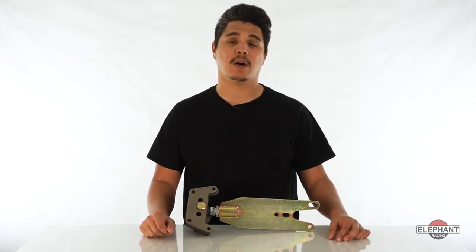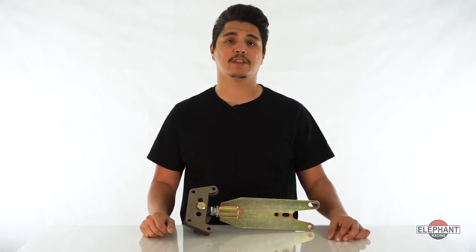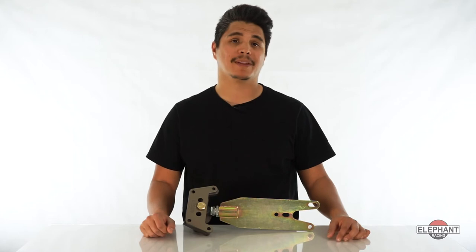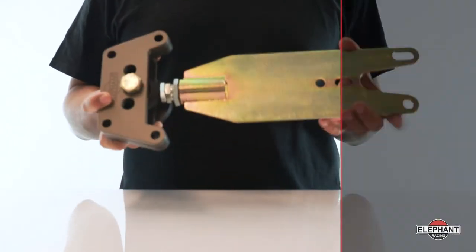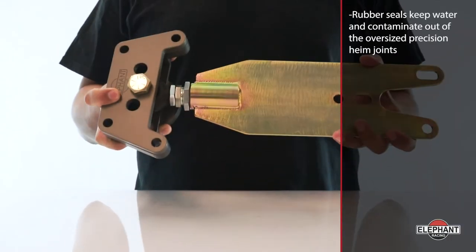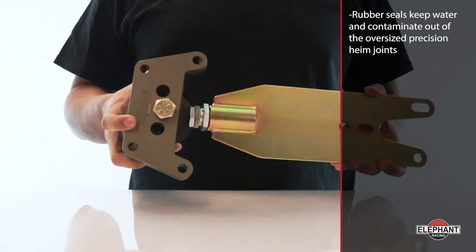This allows alignment settings to wander, especially toe. In contrast, the heim joint pivots very freely, allowing the suspension to do its job absorbing bumps, but the center remains precisely located to keep alignment stable. This makes the car more predictable and easier to drive fast. Rubber seals keep water and contaminants out of the oversize precision heim joints.